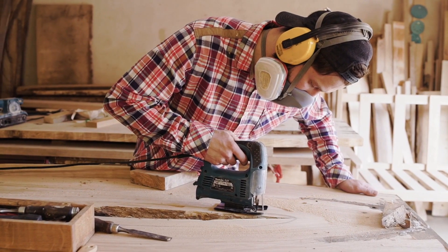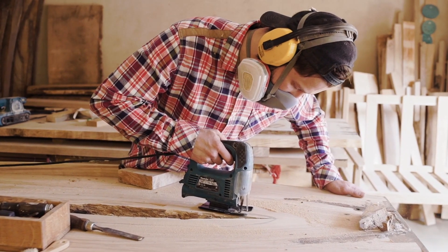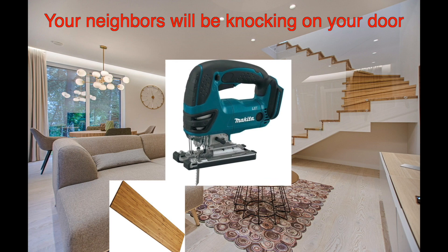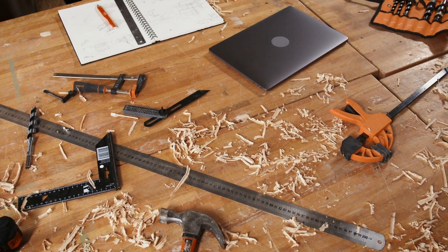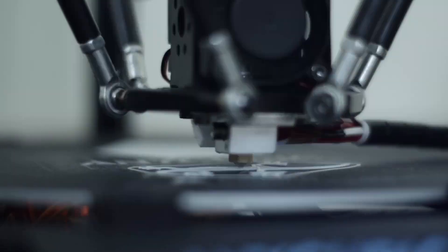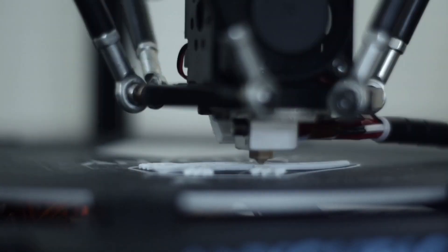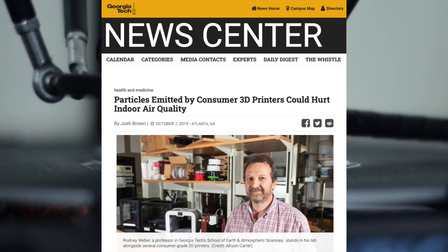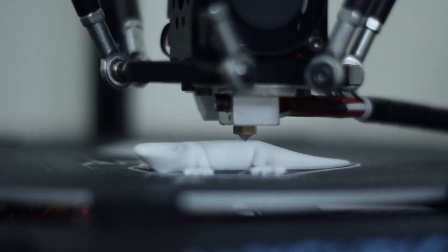Wood is a great material, especially for the final version of a project, but it has a bit of a learning curve. And if we live in an apartment, we won't be able to use a jigsaw, for example, because it's too loud. Also, it's too messy to be used indoors. A 3D printer is a great tool to use, but it can be quite expensive and it's also not ideal for apartments because of air pollution. And depending on the project, there are faster methods than 3D printing.